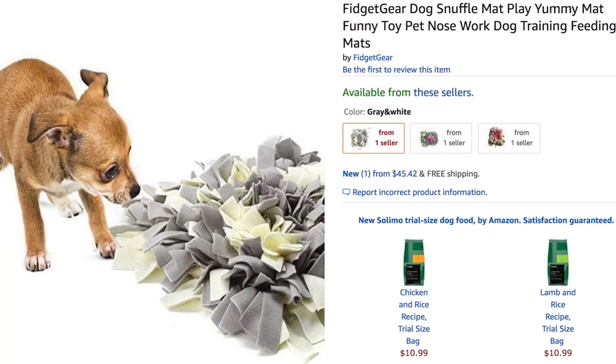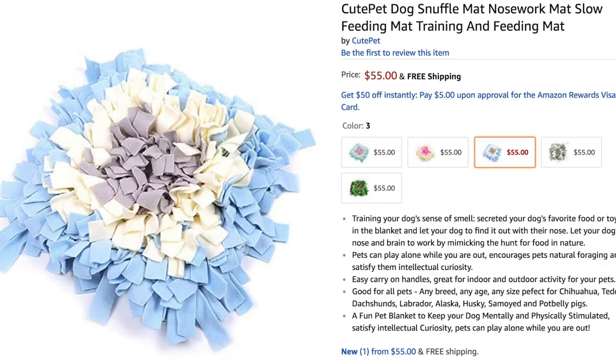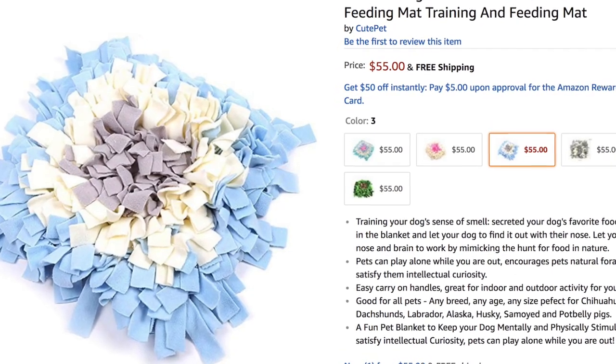You can buy these on Amazon for around $30 to $50, but the materials to make one are really cheap and it seemed pretty easy to make, so we're going to give it a try today and I think Jessie will really enjoy it.